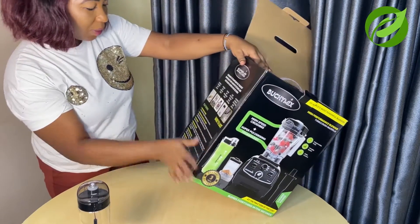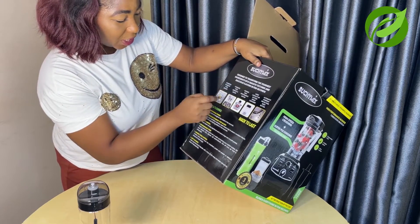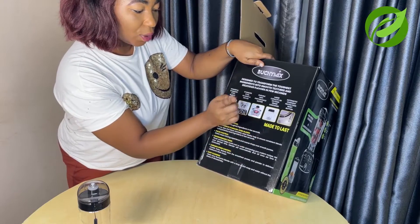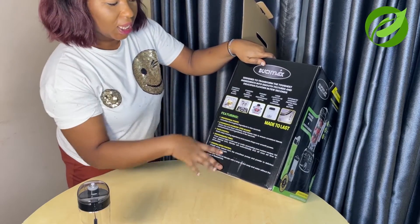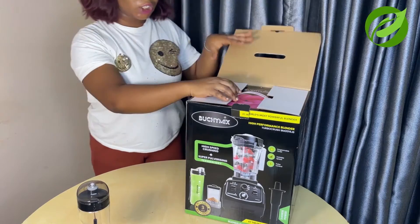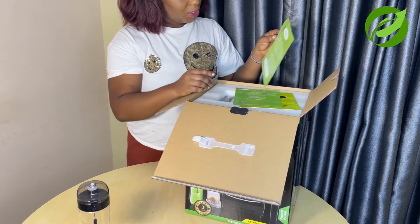Opening it up, they say this is powerful stainless steel inside, with stainless steel bearing. This is the driver, this is the motor, this is the large capacity container. And there is automatic heat protection — this is supposed to protect it from voltage surges so when it is blending it doesn't get hot. This package is really nice.